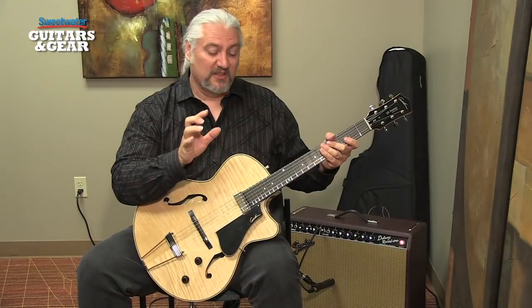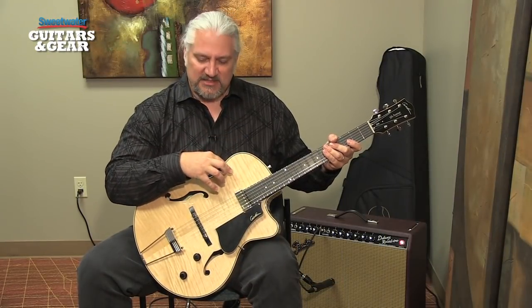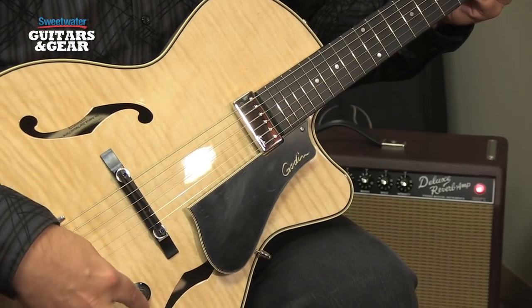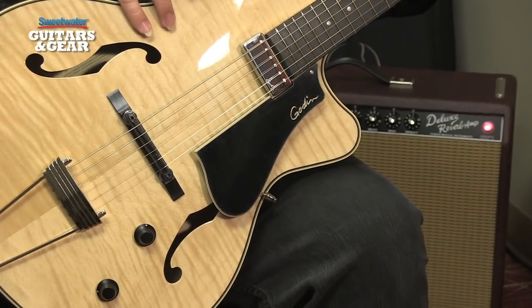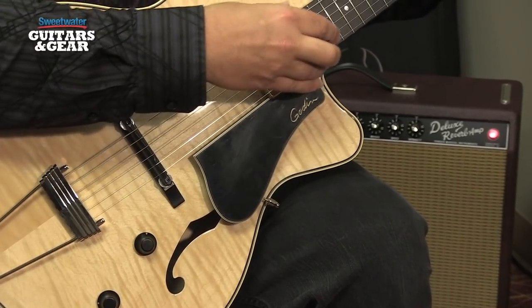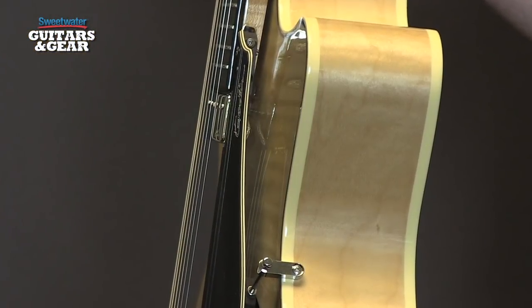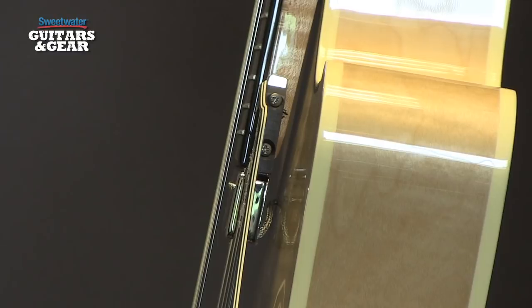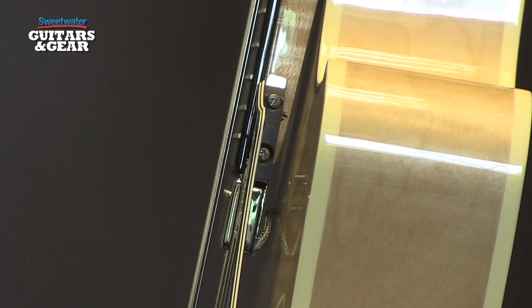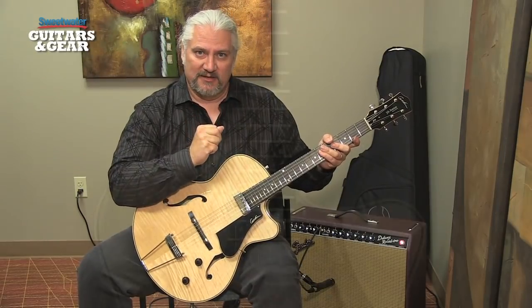As a jazz guitar, one of the things that contributes to the way this guitar sings is the fact that nothing really contacts the top except for the bridge and the two controls. So it really has a top that resonates in the same way that an acoustic guitar would. The mini humbucking pickup is actually mounted to the neck, and likewise the pickguard is only attached at the side of the guitar and on the neck. Even the neck of the guitar is elevated so it doesn't contact the top. This lets the top resonate very freely, giving it a very acoustic-like tone when it's not plugged in.